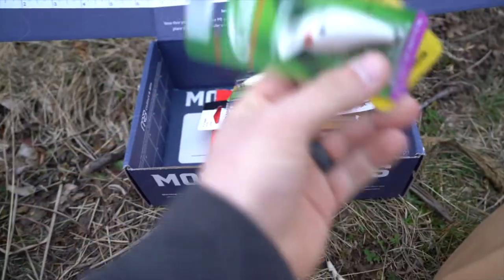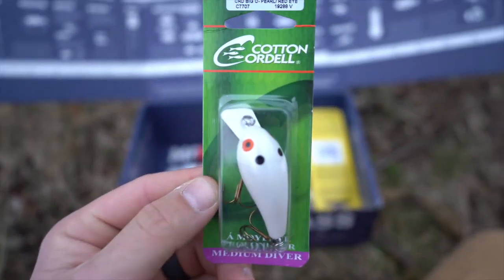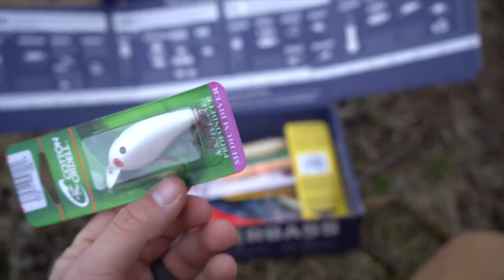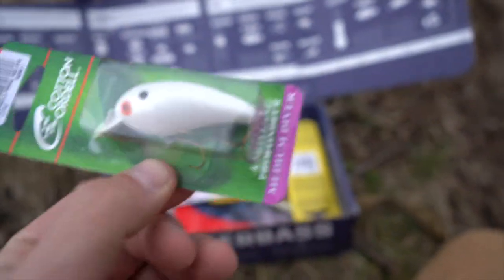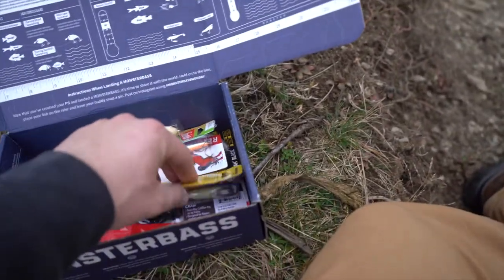The first bait is the Cotton Cordell BigO in what looks like a little shad color — really nice looking bait. Looks like I have some packaging issues, though I did not open that myself.